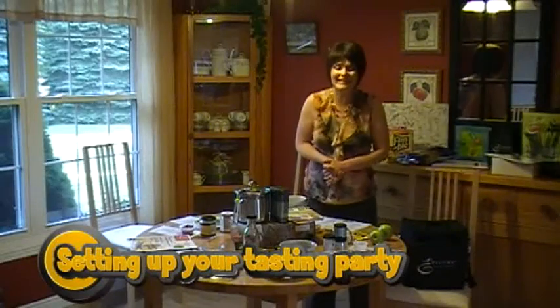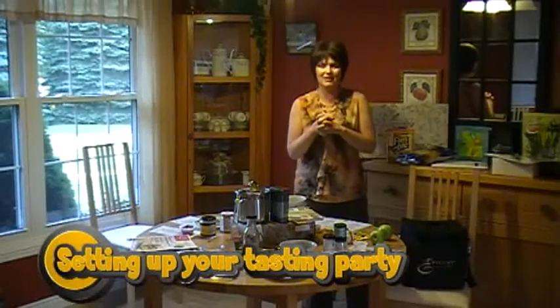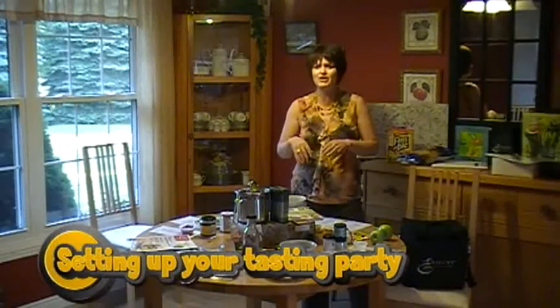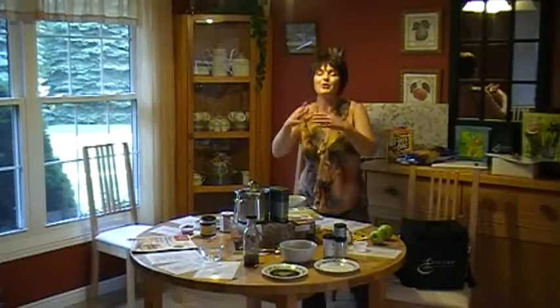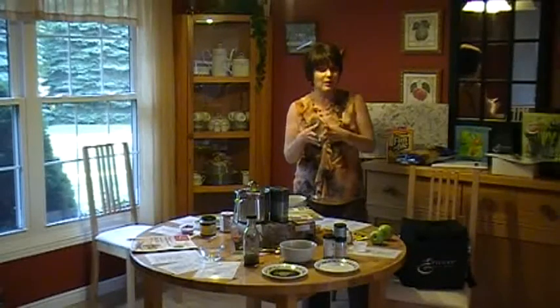Welcome to the tasting party. Everybody asks what do I serve at my tasting parties, and you need to keep it simple. A lot of us get really excited and want to serve this and that, filling the table with tons of food expecting everybody's going to fall in love with Epicure and you'll have great sales, but what happens is you can overwhelm your customers.